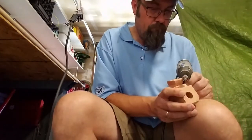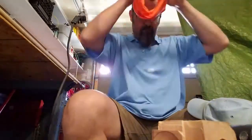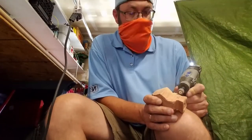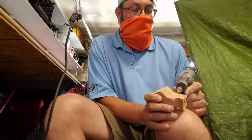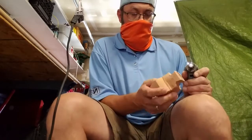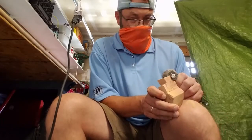All of a sudden the carving process went so much faster and smoother and was much more enjoyable. But you can see there I had to put covering over my mouth because it was spraying the dust like none other.